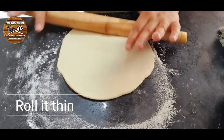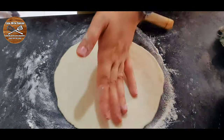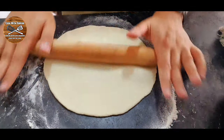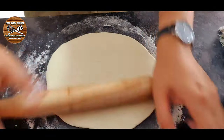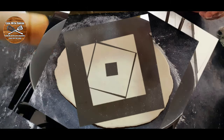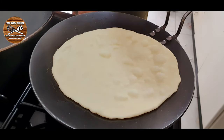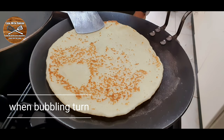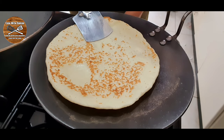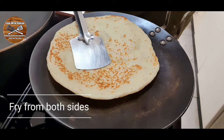Roll your tortilla into a round shape and then it's time to fry them. If you're new to the channel, hello my name is Sarah and welcome to Cook with Zunsar — if you like our videos don't forget to like, share, comment, and subscribe, and press the bell icon for updates. Heat a pan, add the tortilla, and when it's bubbling turn it over. Keep turning until it puffs up and is lightly browned on both sides — our tortilla is done.